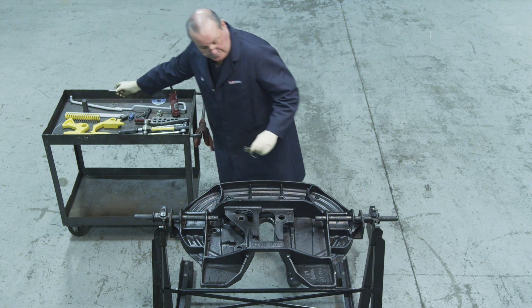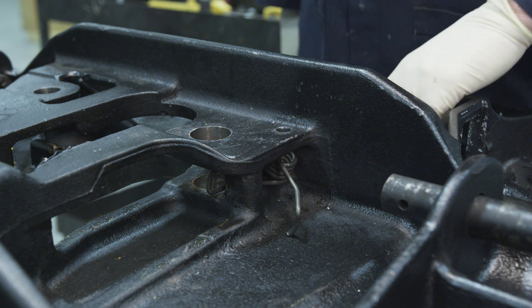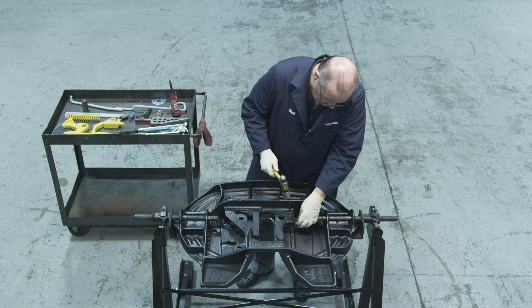If your fifth wheel was equipped with a lock return spring, position it in the casting. Now drive the roll pin into the hole, through the lock return spring, and into the lower hole in the casting.